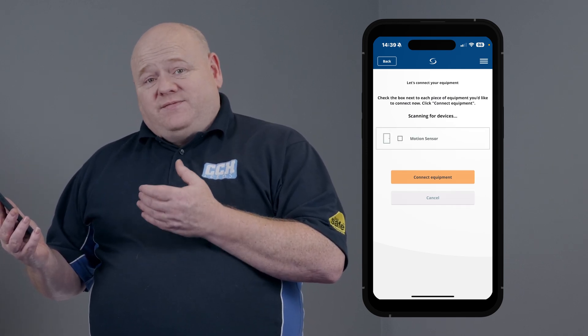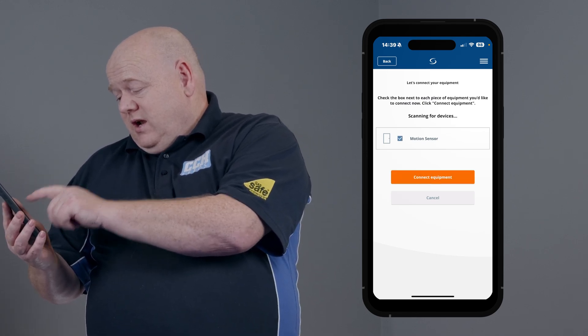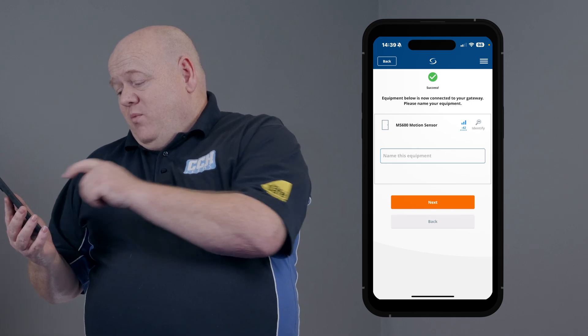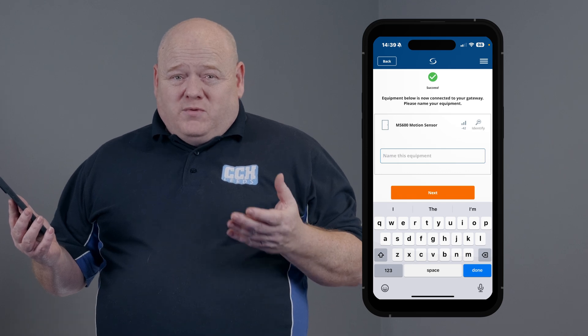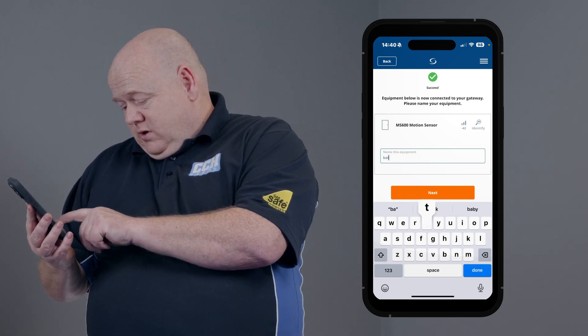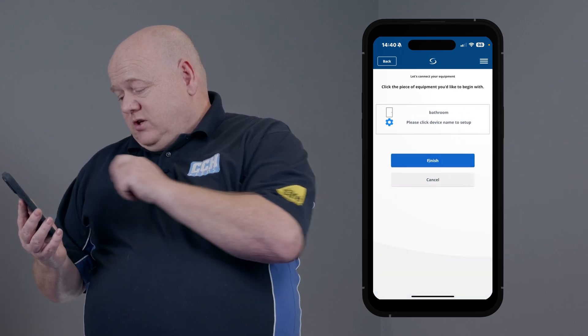We can now see it's found the motion sensor. Click on motion sensor, click on connect equipment, and then we can name this equipment. So wherever you're going to put it — you might put it in a bathroom or somewhere like that — we can just put bathroom. Click on next and just click on finished.